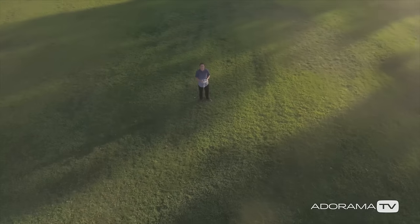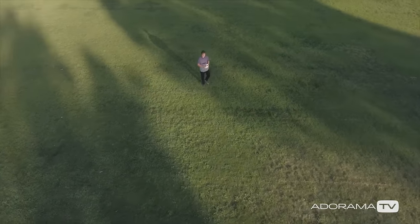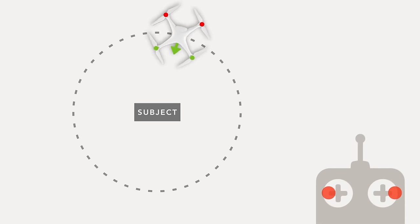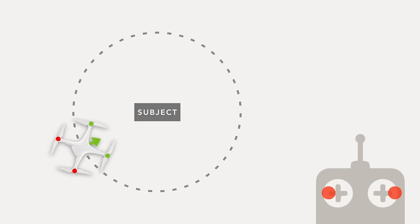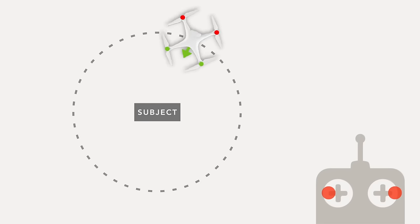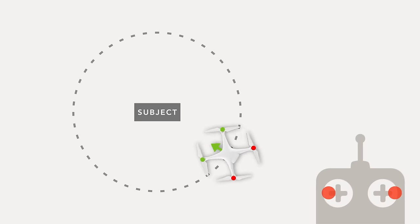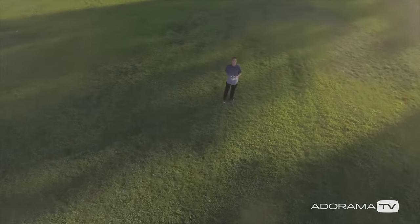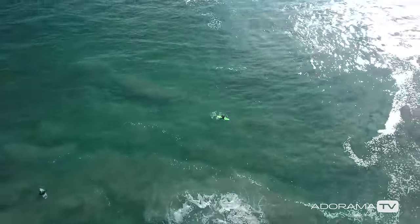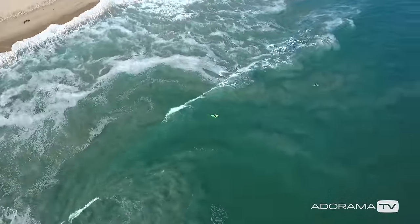The last exercise is the orbit. What you want to do is select a subject and then fly a circle around that subject while keeping your drone facing the subject the entire time. You're going to fly your drone using the right stick while turning the drone slowly with the left stick — this is also known as yawing. Do this slowly until you get the hang of it; your drone should be moving in a nice circle around the subject. As you get comfortable with the orbit, try it even faster and maybe even add some elevation to get an even more interesting shot.